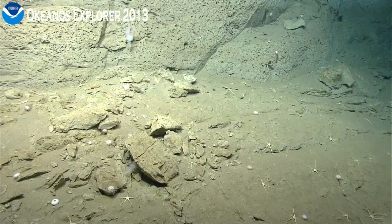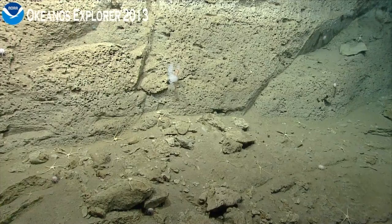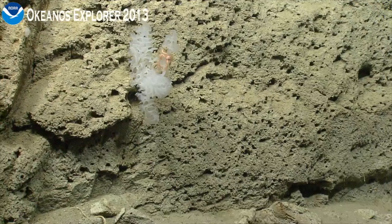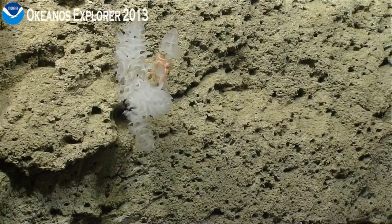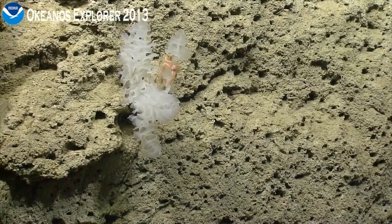Go ahead, Bridge. Pilots, the ship is coming to a stop. It's a pink brittle star on the glass sponge or hexactinellid sponge. Watch lead co-pilot.